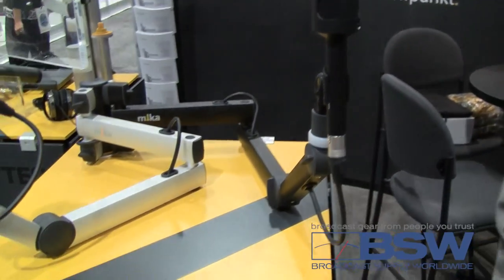Hi, I'm Andy Mikutter, Sales Director of Yellowtec. Yellowtec is a German company and we are very famous for our Mica product range, and here I would like to introduce our new TV mic arm.